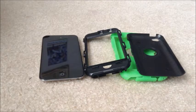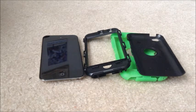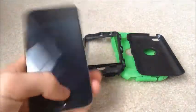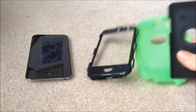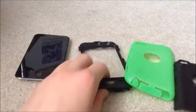Today I will be doing a case review for the e4 city case — I said iPod touch 5 but this is actually for the iPod touch 4. Right here we have the iPod touch 4, 32 gigs. I'm going to show you a review of this case called the e4 city hybrid case.